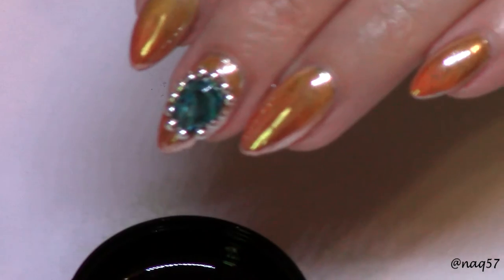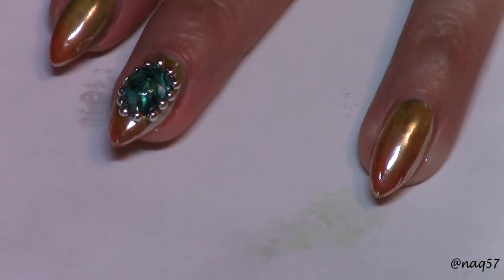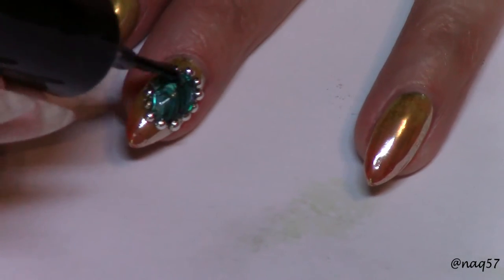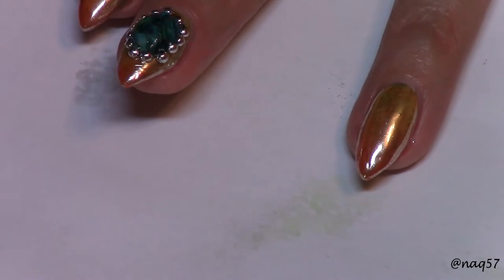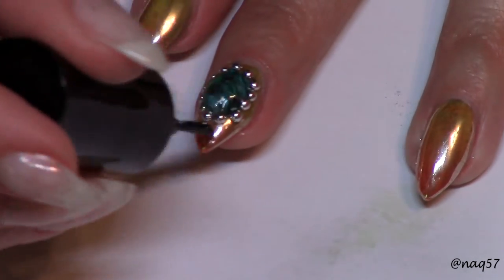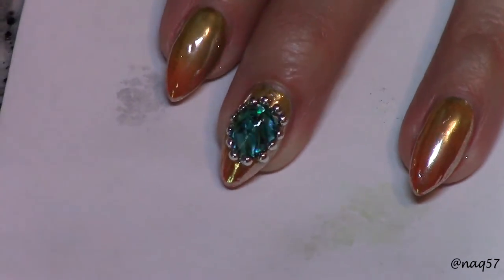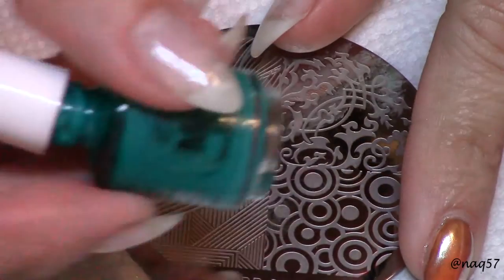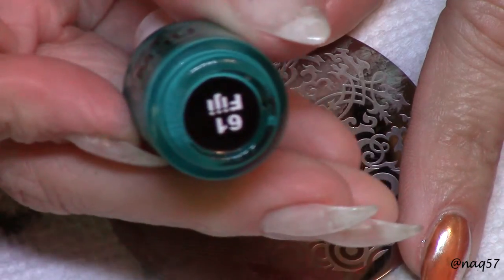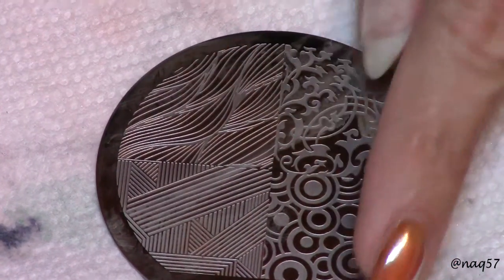After curing it for a minute, I used my tacky-free gel top coat to secure the beads and give it a nice finish. This you have to cure for 30 seconds under the LED lamp. After that I moved on to working on my ring finger nail.